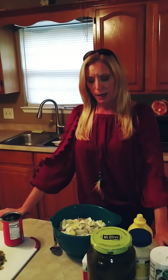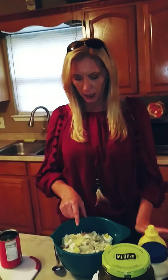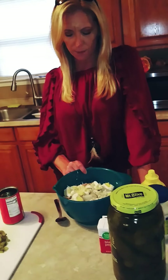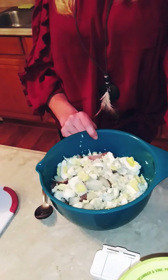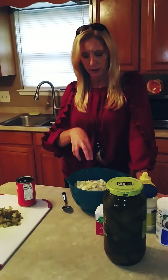In my defense I did change it to my liking and it was pretty good. But my potato salad — that's on me, don't go there. Alright, so here we go. Potato salad: just take your potatoes and cut them. I have red potatoes, about seven or eight of them, and I cut them up into about six to eight pieces each.